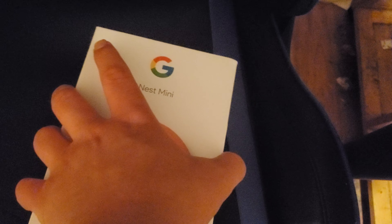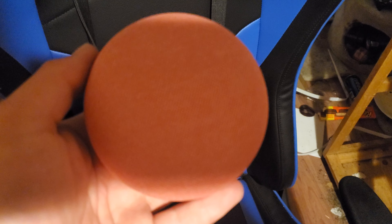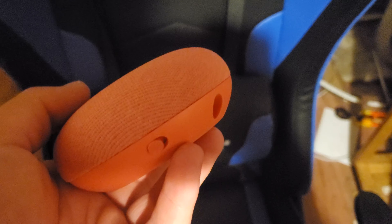Here's the Nest Mini. I got it in coral orange. Here's the speaker itself — it's a nice orange color.